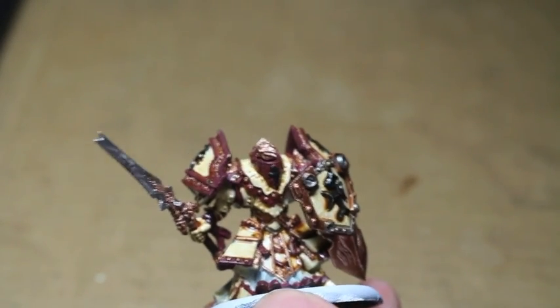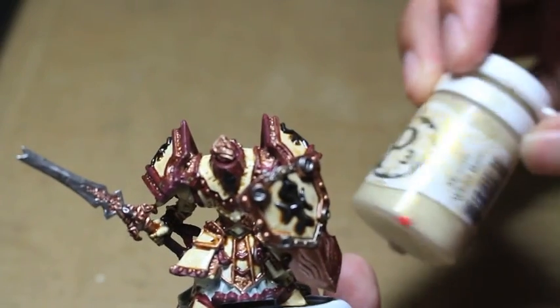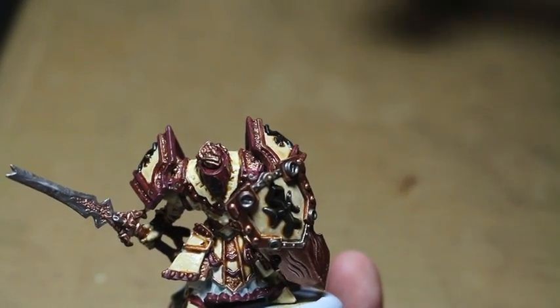What is up, players? It's Warboss Tay up in his mug. Check it out. I've got a Protectorate of Menoth Cinerator here, and we're going to paint it up. I'm going to be using a lot of P3 paints, the ones that come in the Protectorate of Menoth Starter Kit.